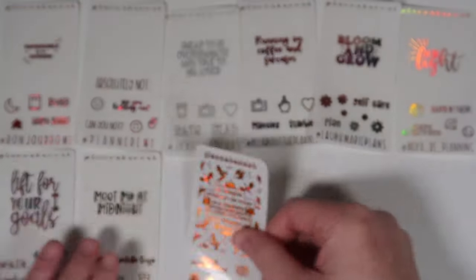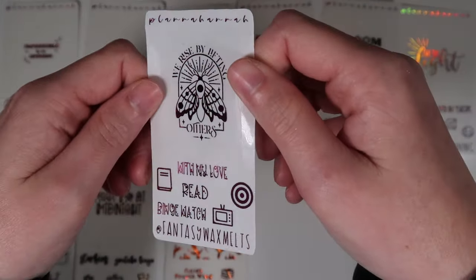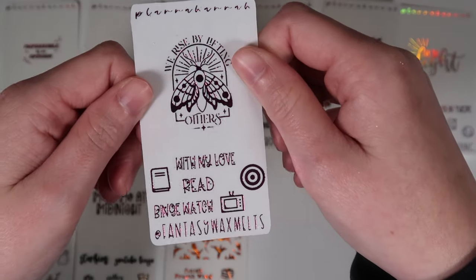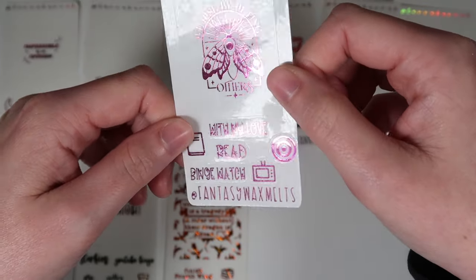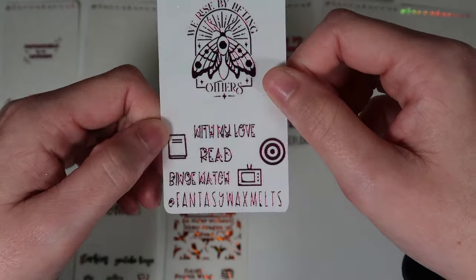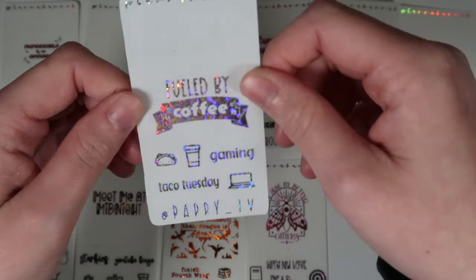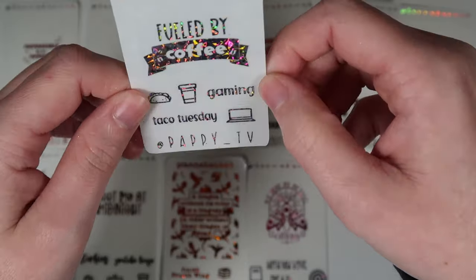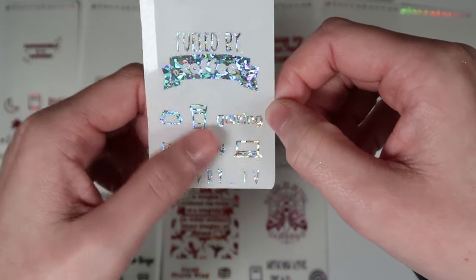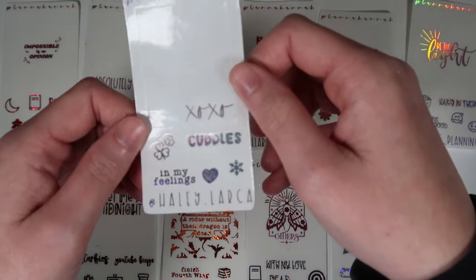Next is Kirsten — code FANTASY15 or put fantasy or Kirsten in the notes. Her freebie in hot pink has an overlay 'we rise by lifting others,' a moth, and font choice eight scripts: 'with my love,' read, and binge watch. Icons: a target bullseye, a TV, and a book. Then Chris — code CHRIS15. His freebie in shattered hollow has 'fueled by coffee,' scripts in font choice ten: gaming and taco Tuesday, plus a taco, coffee cup, and laptop.